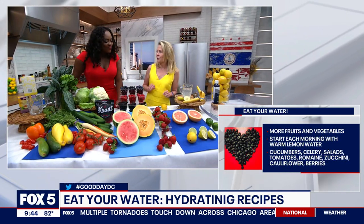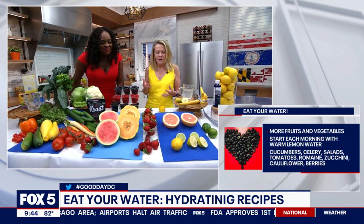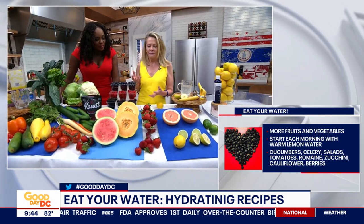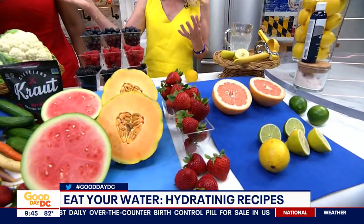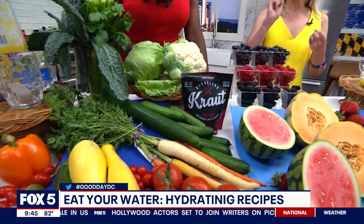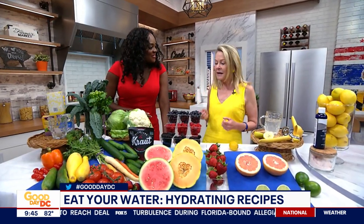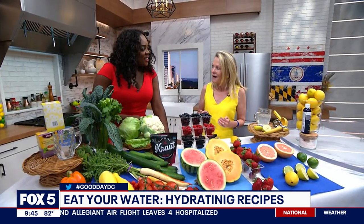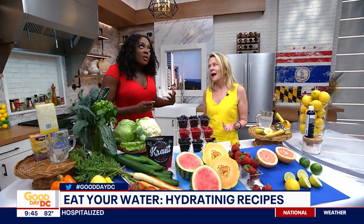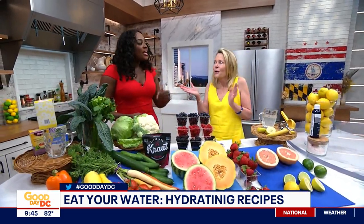There's another way to hydrate and that's by eating your water. It's summer, so we can get gorgeous fruits and vegetables at the farmer's market. Some of the most hydrating fruits and vegetables include berries, melons, cucumbers, celery, lettuce, and cauliflower. This is an easy way to do three things: hydrate with your food, get incredibly important fiber for gut health — the good bacteria loves fiber from fruits and vegetables — and alkalize your body to dial down inflammation. Plus, adding apples, strawberries, melons, or cucumbers to water makes your own spa water for people who say they don't like the taste of plain water.